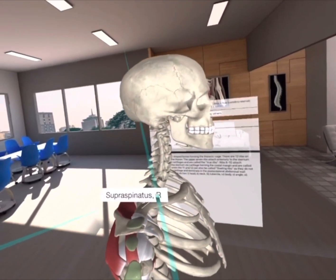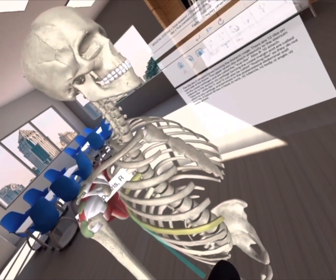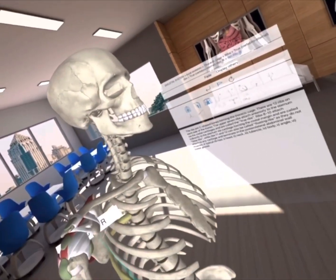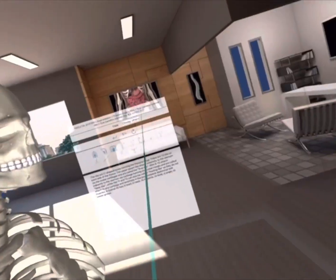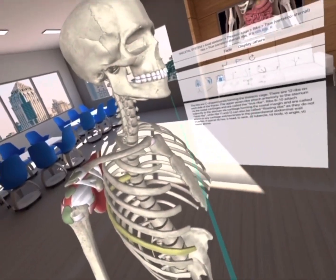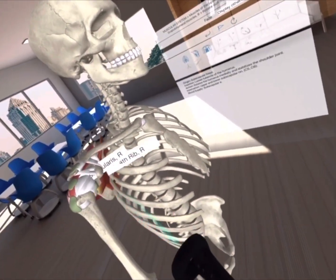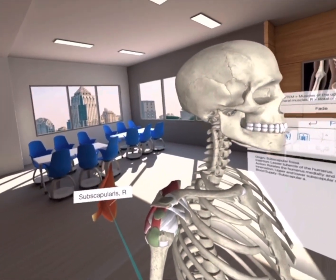All of the muscles in the rotator cuff originate from the scapula and insert onto the tubercles of the humerus. The rotator cuff consists of the subscapularis, the supraspinatus, the infraspinatus, and the teres minor. The subscapularis is on the anterior portion of the scapula.